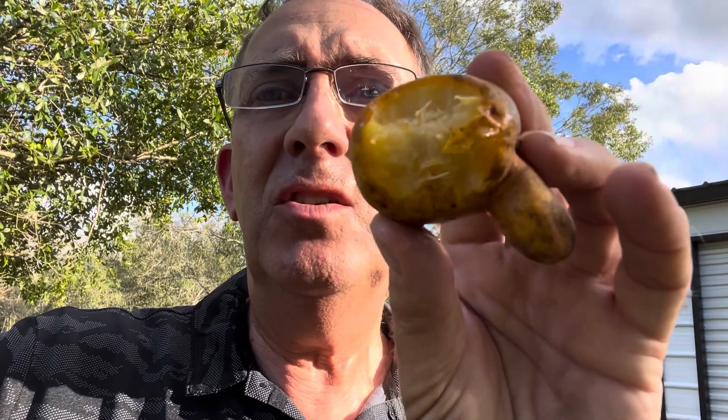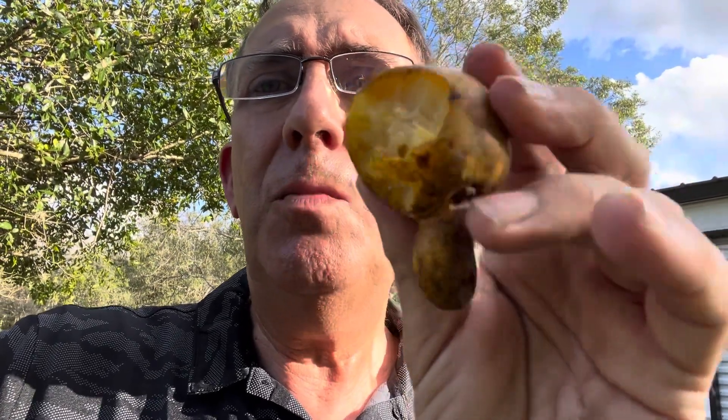This one's quite juicy and quite sweet. You can't bite too far down though because it has this hairy spiky seed in the middle. Quite refreshing, a little bit tart — maybe one or two on the sweetness scale, three or four for sourness.